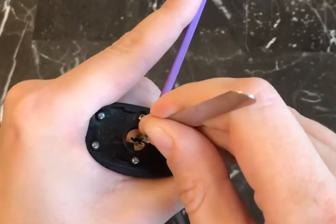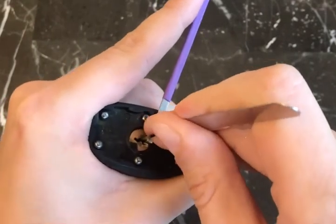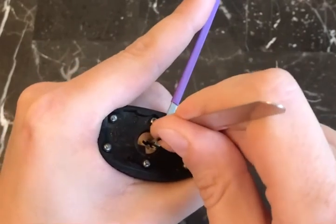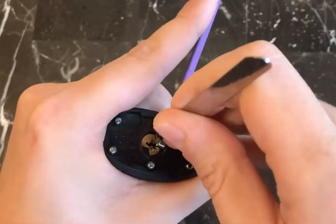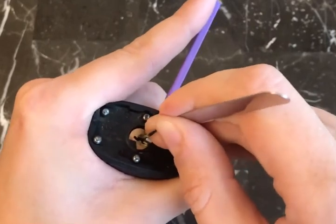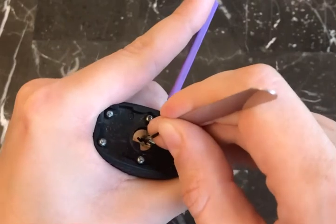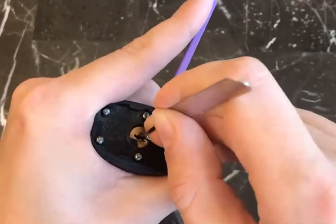We've got a couple of clicks so far but no false set. There are five pins in this lock, many of which feel like security pins. We can't gut this lock because it's a laminated padlock, which is a little disappointing, but it's still a very nice lock. It also has a pretty tricky keyway.